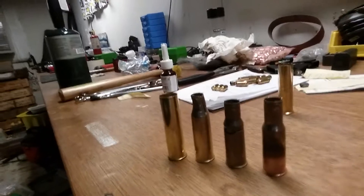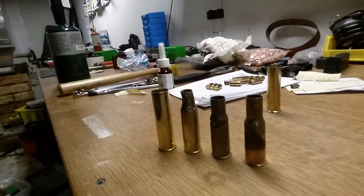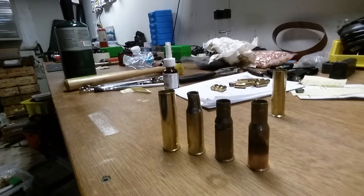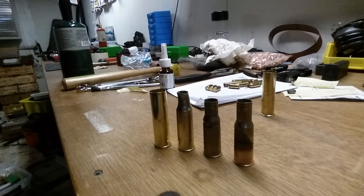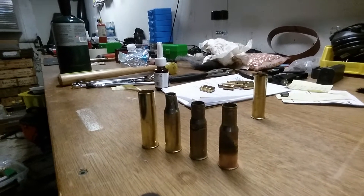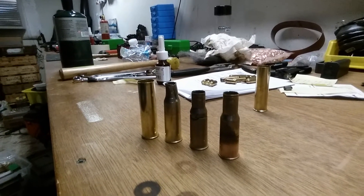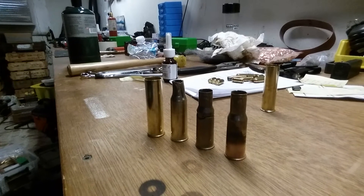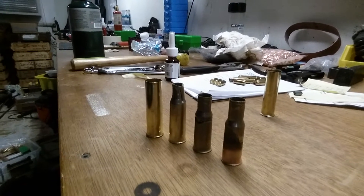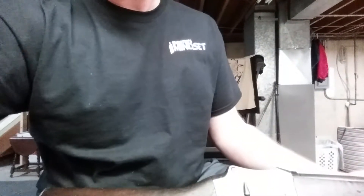Actually doing case forming. You can see here on one side you have a virgin 24 gauge shotshell case from Magtech, and then two test samples of case forming, and then one successful formed case on the end. Shout out to Shooter's Mindset.